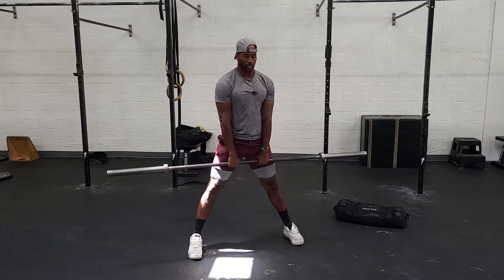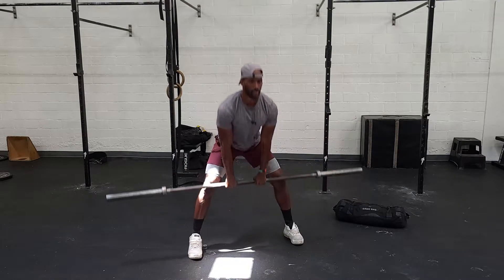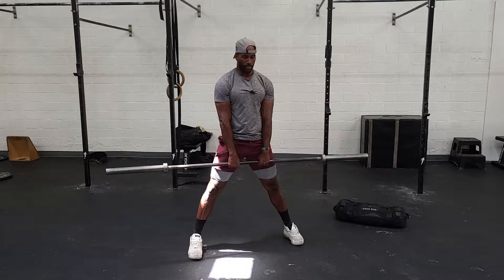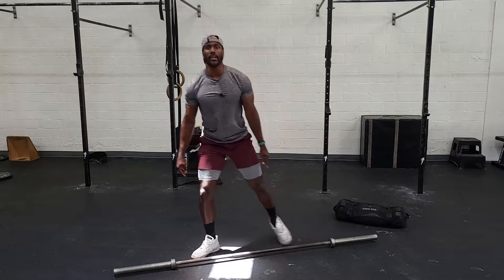We've got 12 reps across 65% of our best deadlift. Have fun with that, guys.